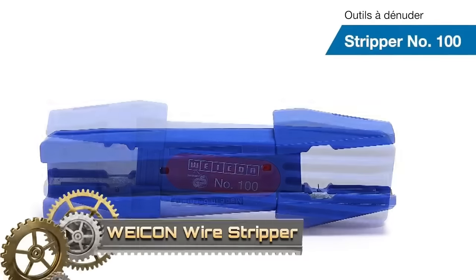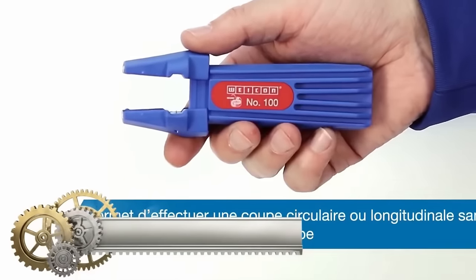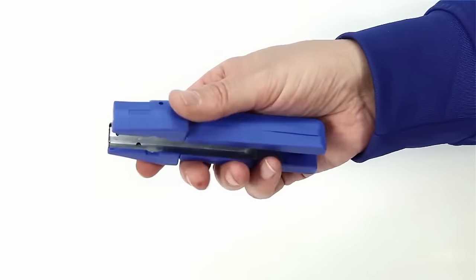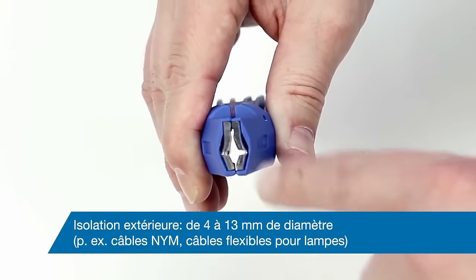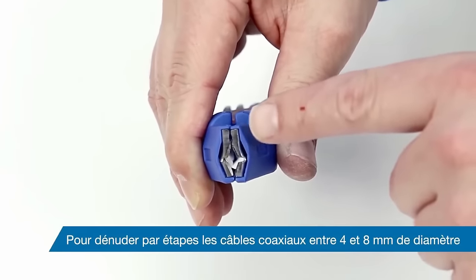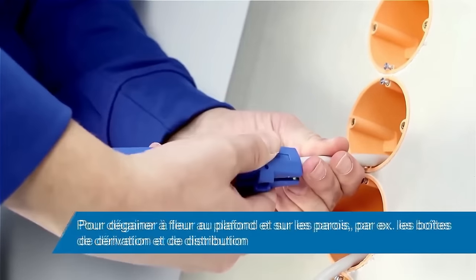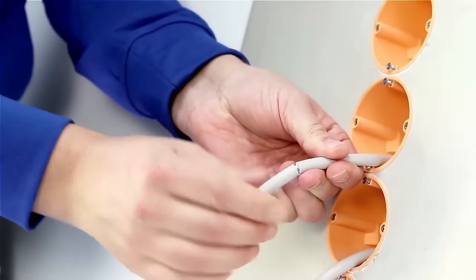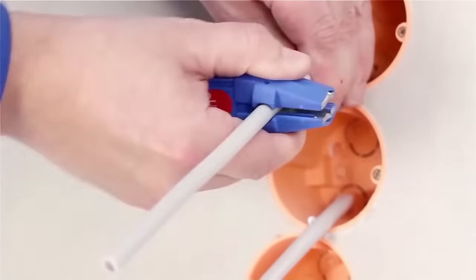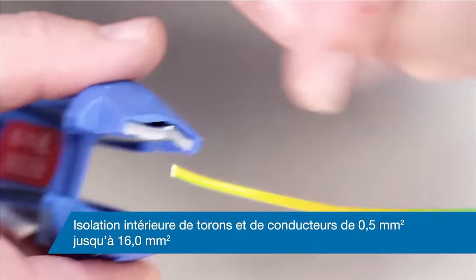The Weken Wire Stripper 100 is a versatile and user-friendly tool designed for stripping various cable types and cross sections. Ideal for tasks in ceiling or wall areas, as well as on junction boxes, this stripper can handle coaxial cables, 4-8mm, and NYM cables 4-13mm with ease. Its key features include universal stripping capabilities, easy operation by inserting the cable and rotating the handle, step-by-step stripping for precise conductor stripping, and the ability to perform both circular and longitudinal cuts. TUV Nord certified, it is suitable for both professional and DIY use.